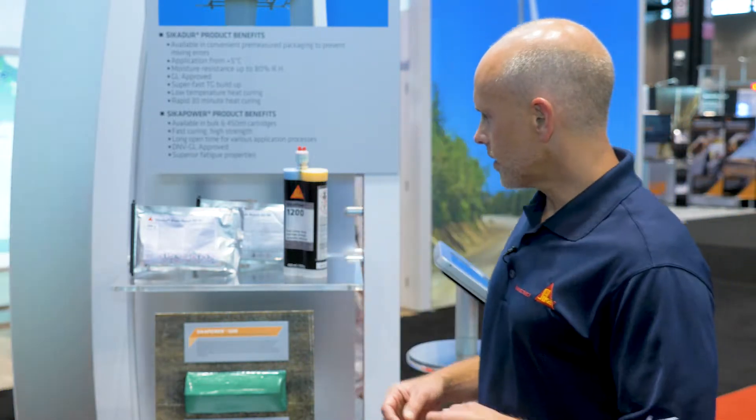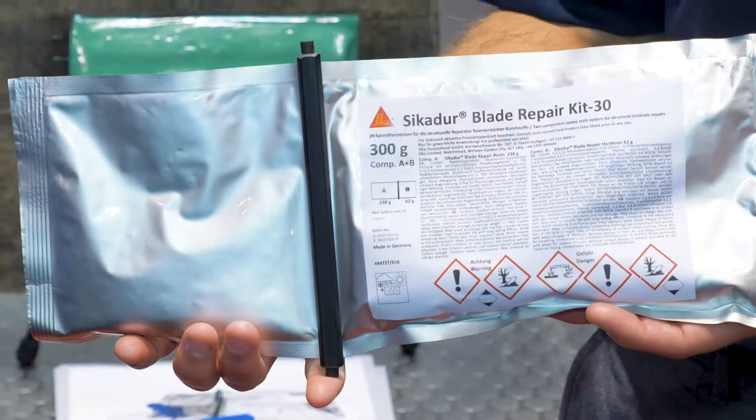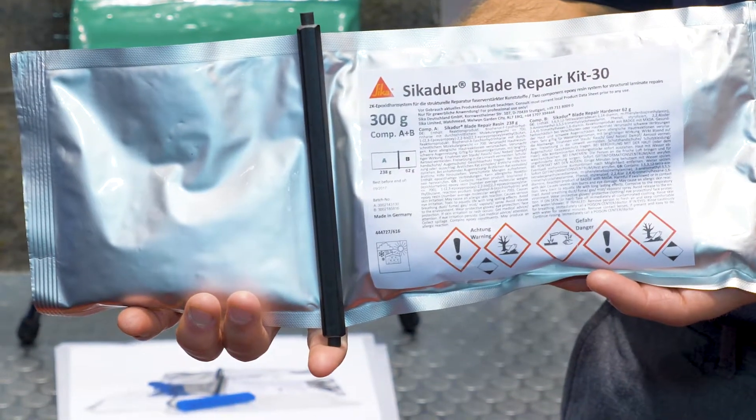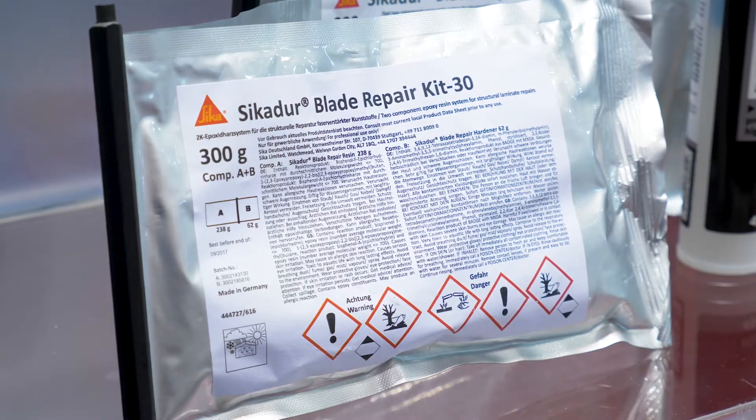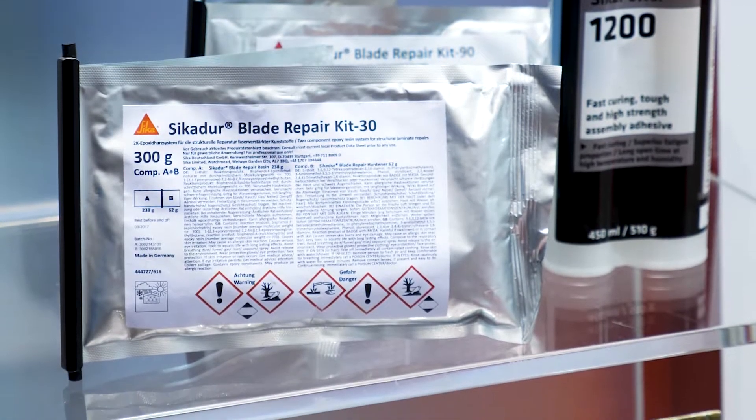I'm going to walk you through a few of these products. The first is our Sikadur blade repair resin. This material comes in two speeds — both a fast and a slow version — if you need more time or you're working in a hot environment.